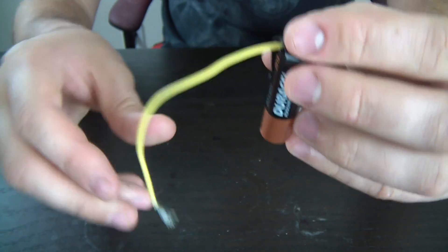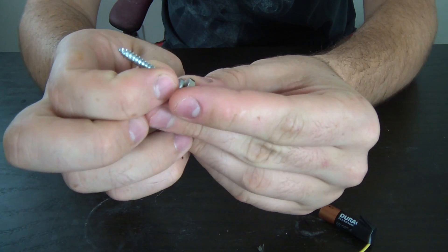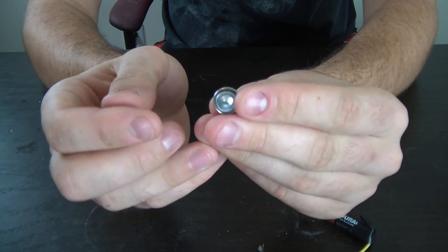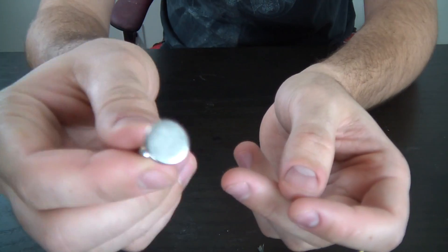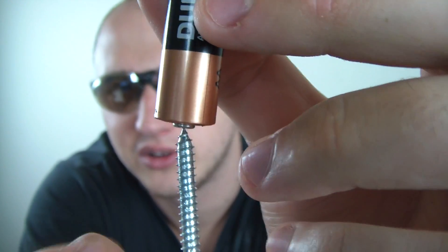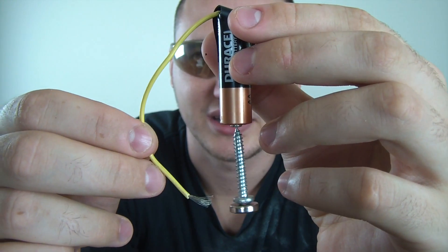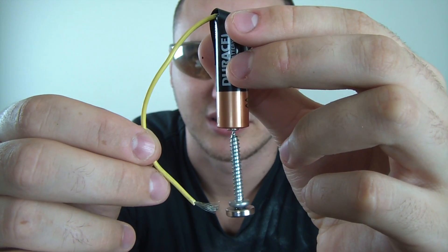We have the battery and a wire coming out like that. Then grab a screw and put the neodymium magnet on the bottom — bounce it so it's like in the middle, you see what I'm saying. Then you're gonna put the screw on top of the battery right there, and then grab the wire and touch the magnet.